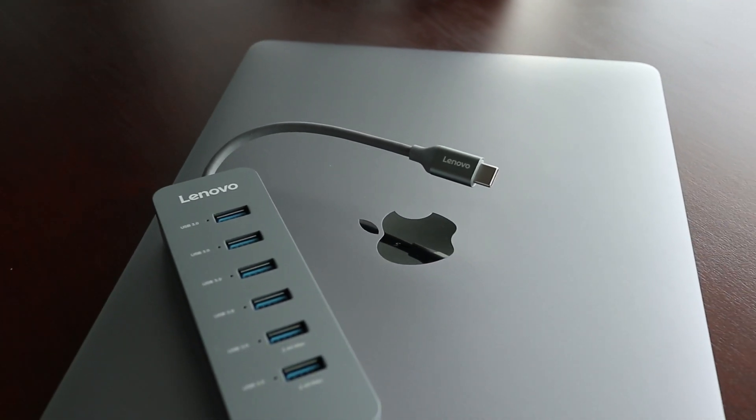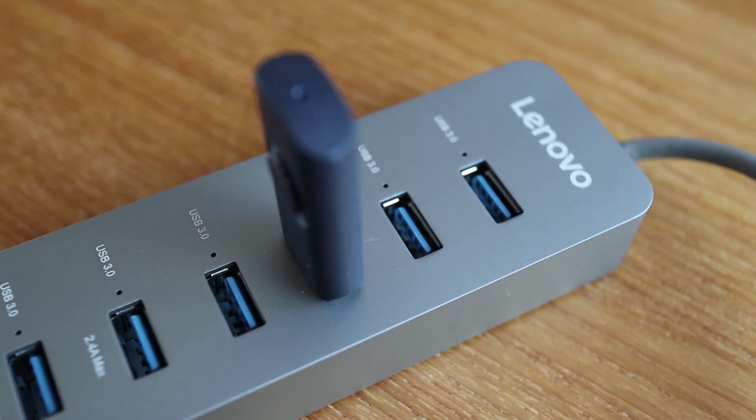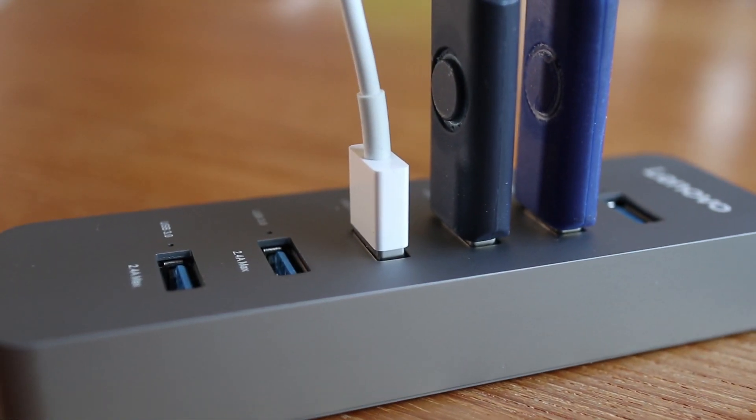If you're the owner of a newer MacBook Pro, there's no question you're going to need this. If you want to use any standard USB devices like memory sticks, or even just a USB cable with your MacBook, the Lenovo Hub will simply allow you to do that.